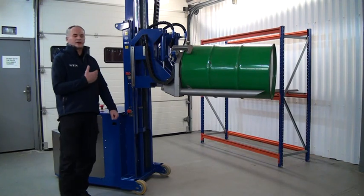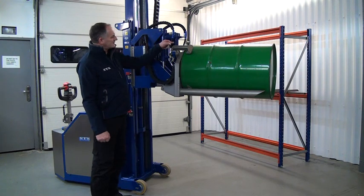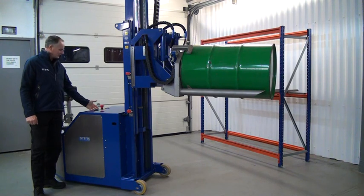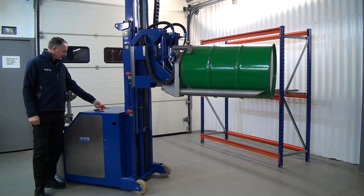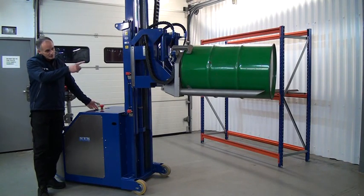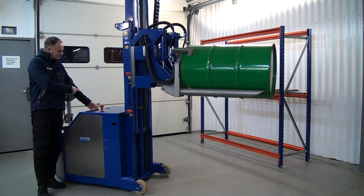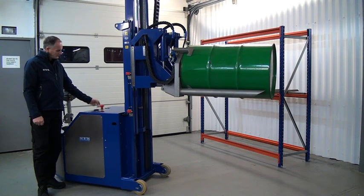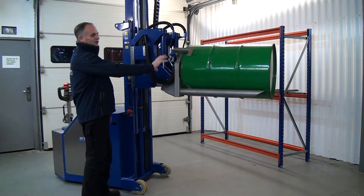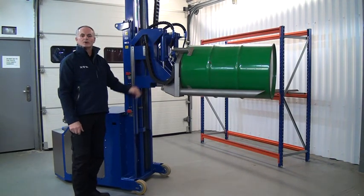We've brought the drum out of the racking but it's still in an unclamped position. We now need to bring the clamping arms in to clamp the drum using the clamp button on the panel, watching the pressure gauge again. Move it all the way into the green — keep the button pressed. You'll see the clamping arms coming in. Monitor the gauge — there we go, fully clamped. We now need to tilt the drum into the vertical, but we'll only do this when the drum is in the lower position.